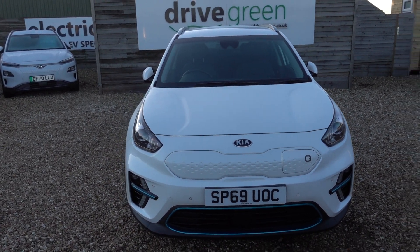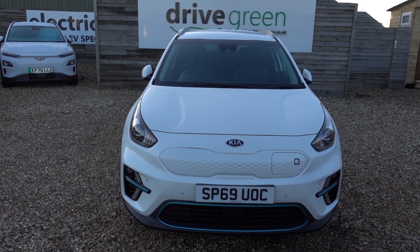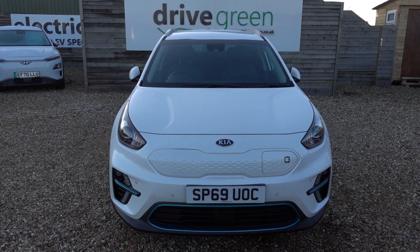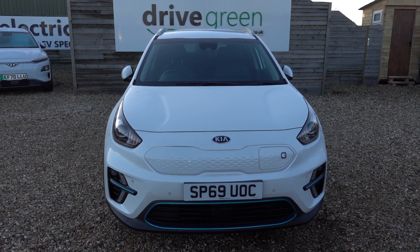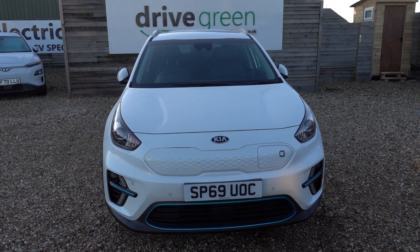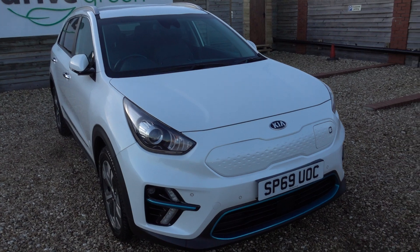Obviously it's a Kia e-Niro with a 64kWh battery. That makes its party trick its range — this car is capable of doing somewhere between 250 and maybe 300 miles worth of driving range. It's done 15,000 miles. Its next MOT is not due until the end of September next year, and it will be going out with a fresh service, so there's nothing to worry about on this car for quite a while to come yet.